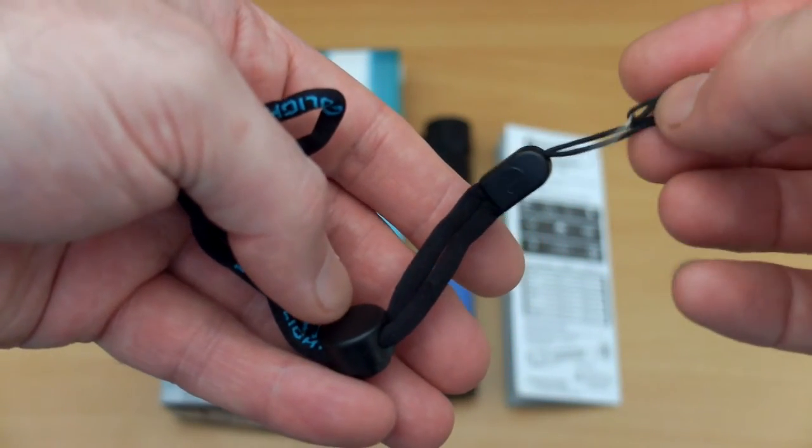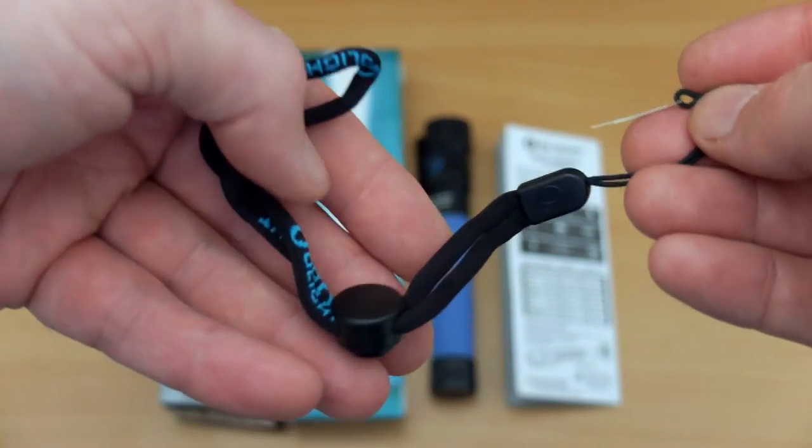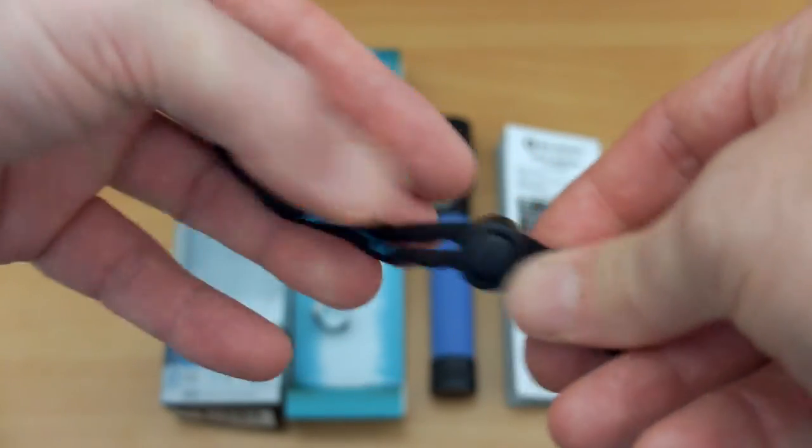This is the wrist strap that's included. You'll see the pin here so you can slot it through the base cap easily, and you have an adjuster.